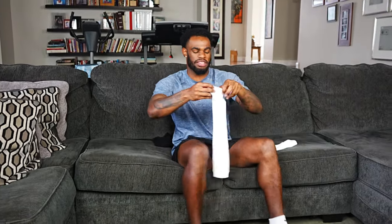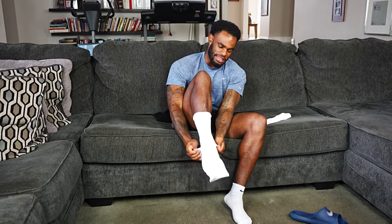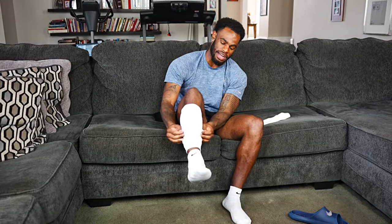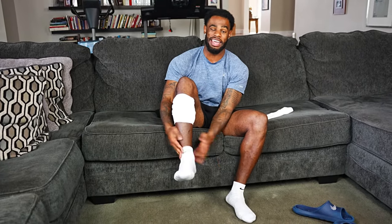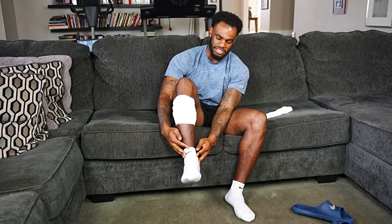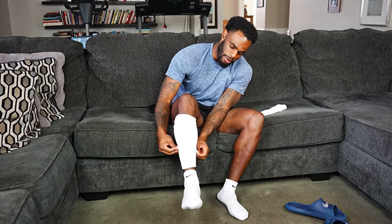We're gonna go over how to rock these right. The big thing is don't overthink it — it's not that difficult, just put them on your leg. A big mistake a lot of guys make is they pull them up and have all this space between the leg and the sleeve. That looks terrible. You want a minimal amount of space between the sock and the sleeve.